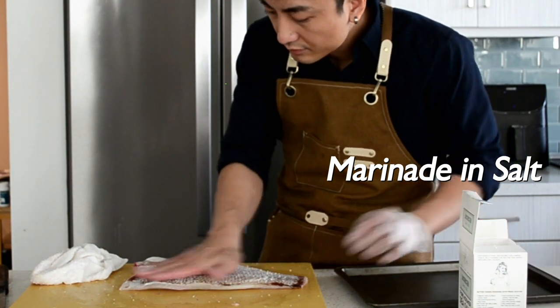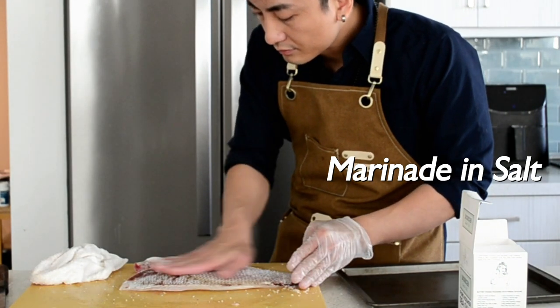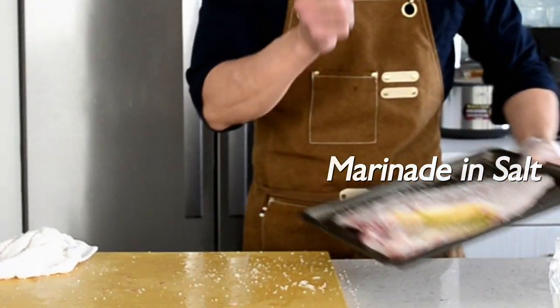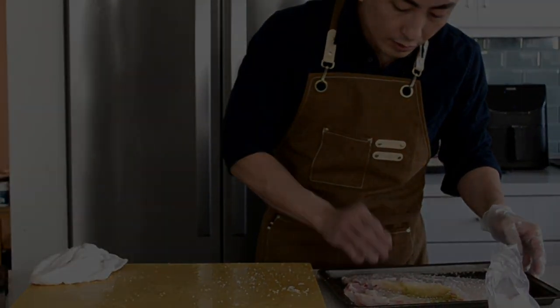Next, I will be using salt to marinate the fish. First, I will put some salt on the skin, push a little bit, and do the massage — be gentle, please. On the other side, just put some salt and leave it for 30 minutes.